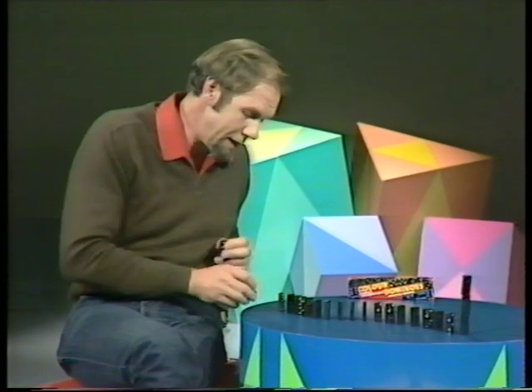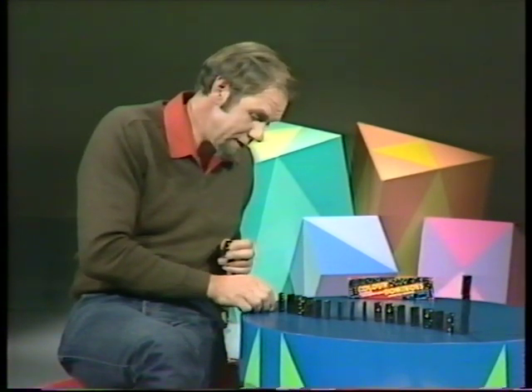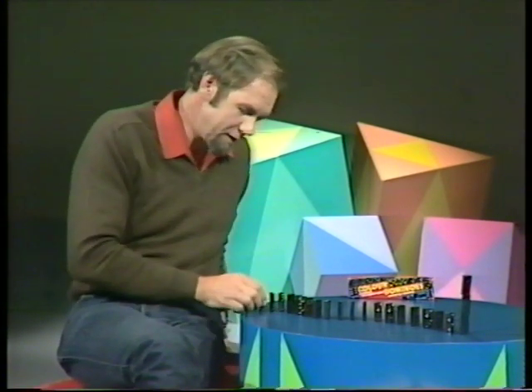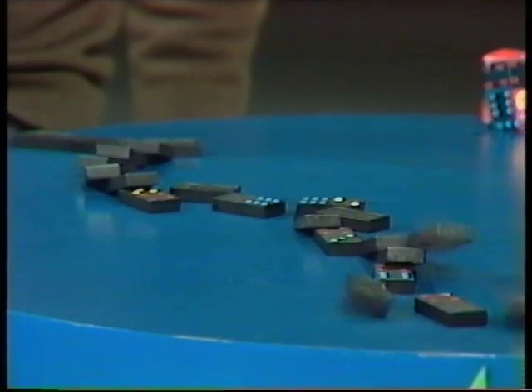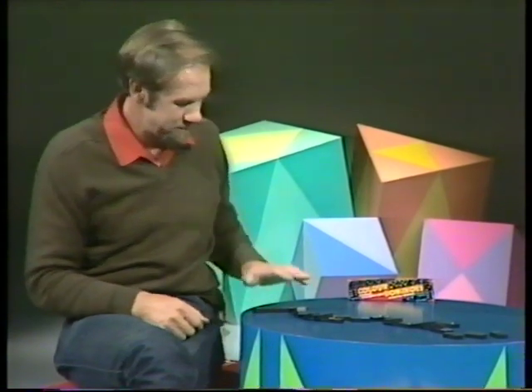Dominoes are great fun as a game, but as much fun are the things you can do with dominoes — like domino tumblers. Watch this: give it a push and crash! That's an old trick. So are domino towers.